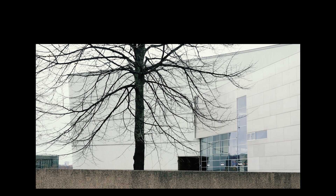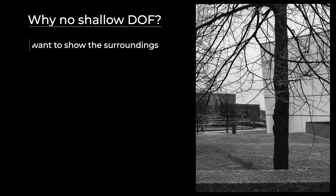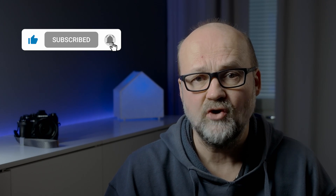Before I get into the third setting, here are a few words about why shallow depth of field might not be desirable in street photography. In most cases we want to show the surroundings — a shallow depth of field will hide them. The whole point of street photography, especially the classical version, is to show the surroundings. Of course it doesn't mean everything must be sharp from 2 meters to infinity, but hiding the surroundings will not be pleasing in street photography.